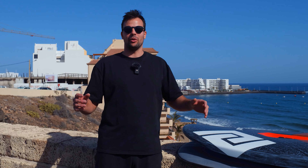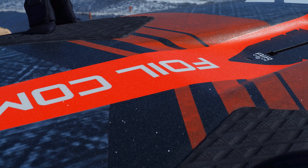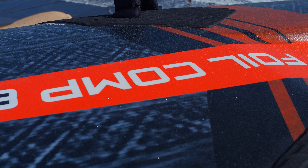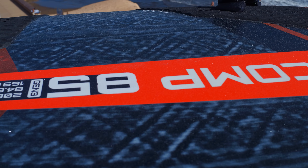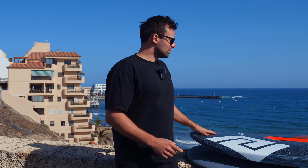Here we have my main foil board for the upcoming 2024 racing season. It's the Patrick Foil Comp 85 centimeter wide v3 — version number three. It got some small but significant updates, and I'll quickly talk you through it, starting with the nose.